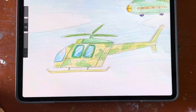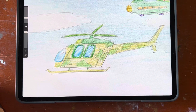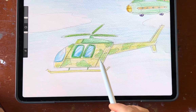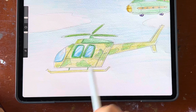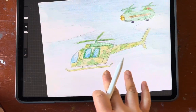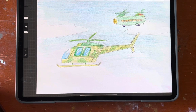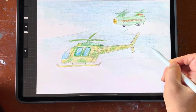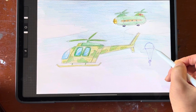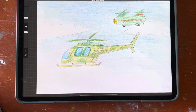Now for the coloring part — with these two greens, always color the light green first and the dark green second. If I cover the whole helicopter in light green first, then I put dark green on top, I don't need to avoid all the details. That's because darker green can cover lighter green, but lighter green cannot cover darker green.